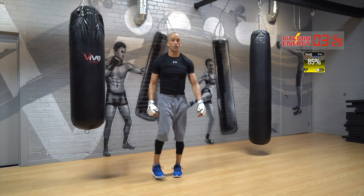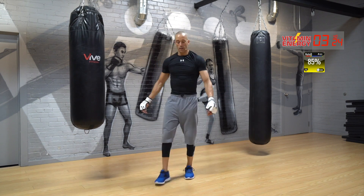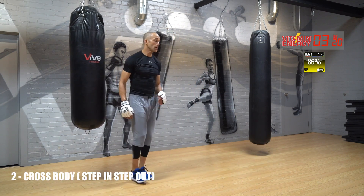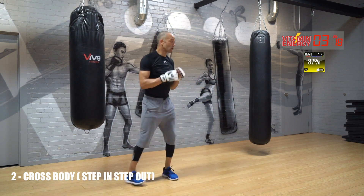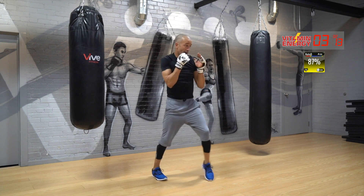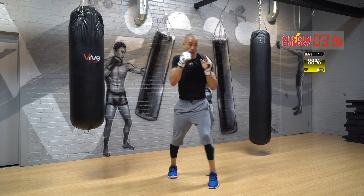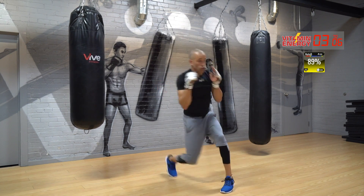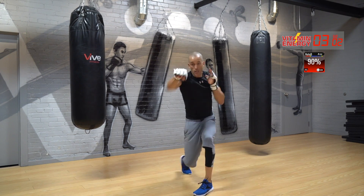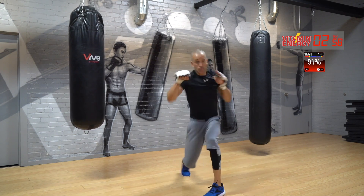Rest. Now I want straight twos to the body guys — get in, get out, go. Get in, little dip and rip. Get in, get out. You're gonna dip a little bit and rip.